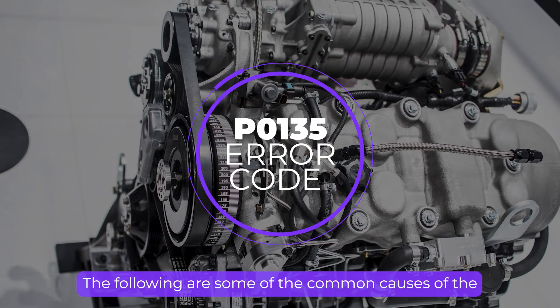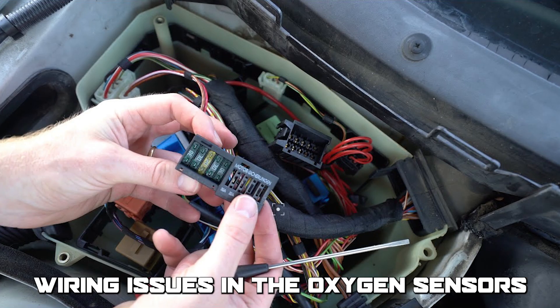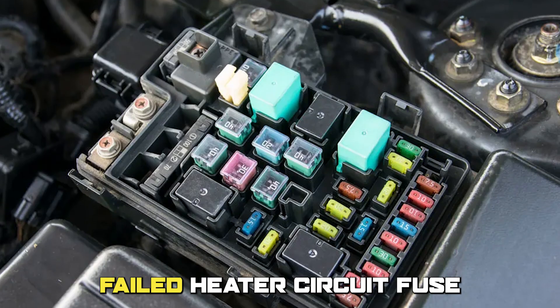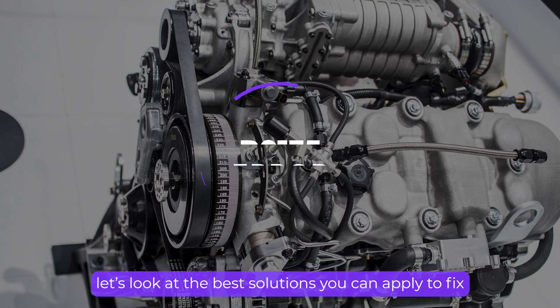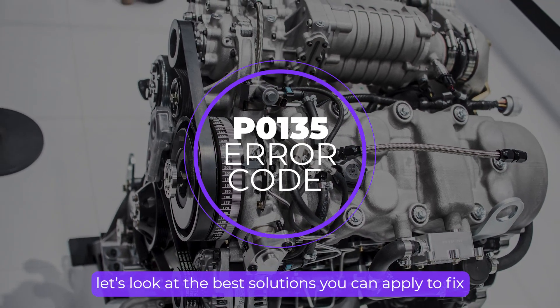The following are some of the common causes. Let's look at the best solutions you can apply to fix this error code.